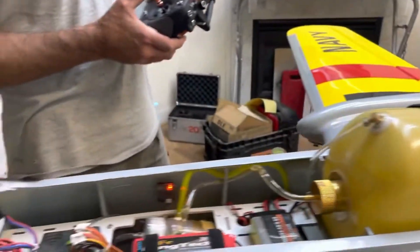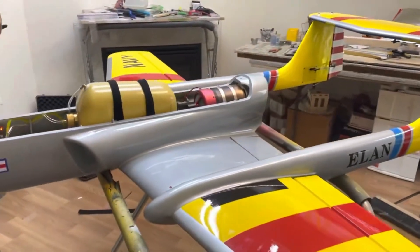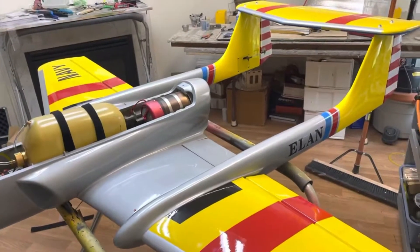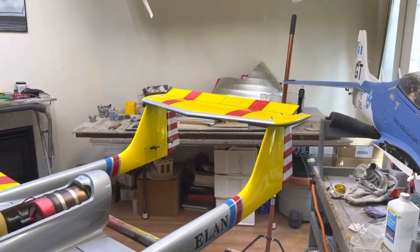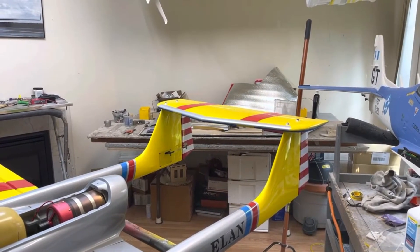This is how it's all set up. You can see either aileron is working with the dual rate — so that's high, medium, and low. Back into it, elevator is the same: upper elevator, medium, low. And then you can see the flaps.